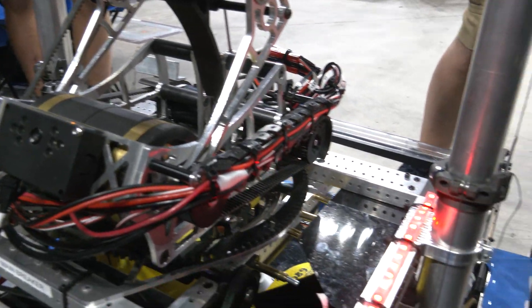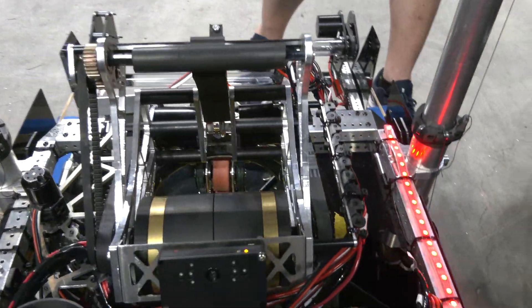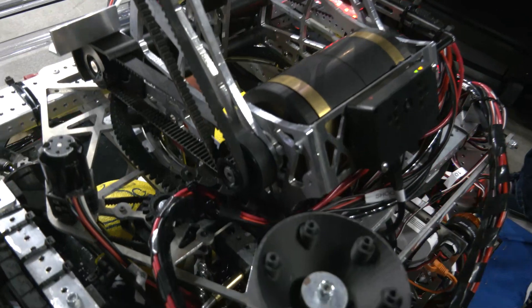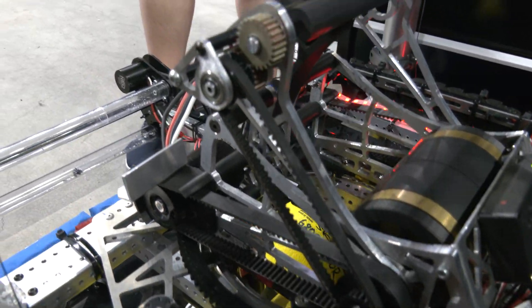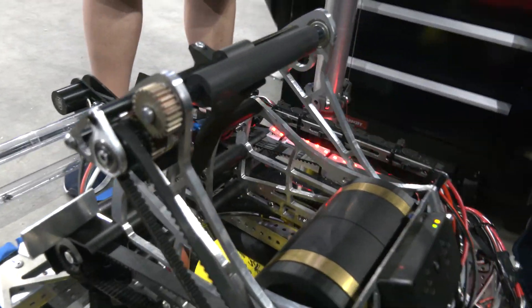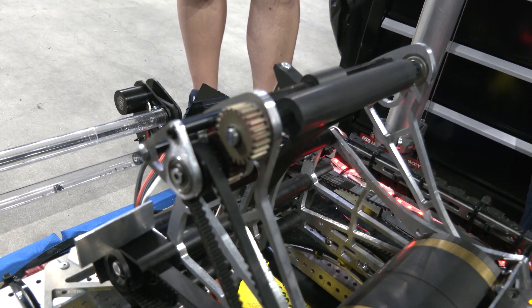There's also an upper roller here that's being powered. In order to decrease the amount of backspin on our shots, we chained another belt across to our hood, with a gear to reverse the direction of the top roller so it sends the ball out correctly.